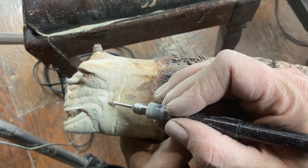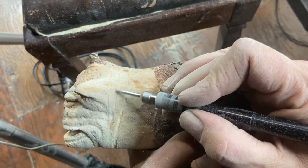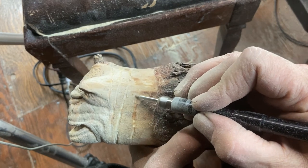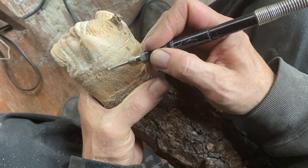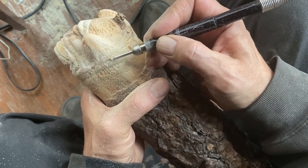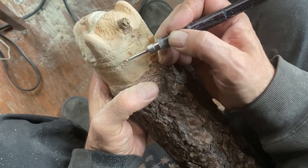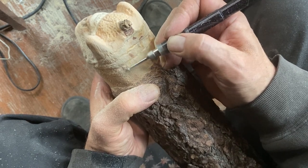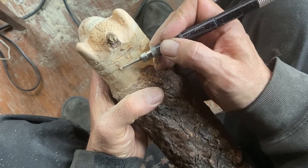Just working on the neck area here with the Motoflex, putting in some lines for the feature contours around the neck. It's going to be kind of like an accordion-shaped appendage-like neck where it stretches out. If you guys have any questions, don't hesitate to ask — I'll respond as best I can in the comments section.